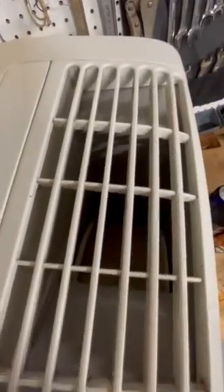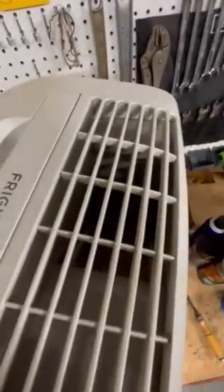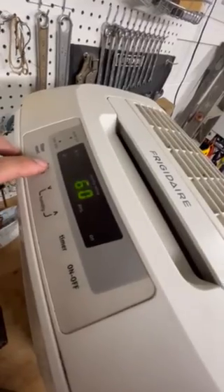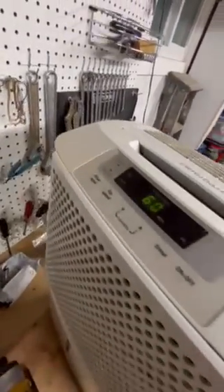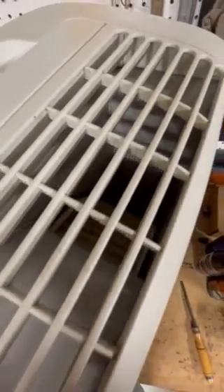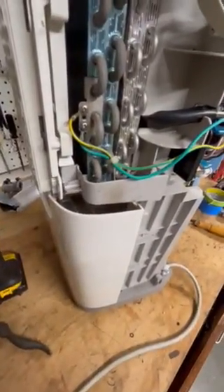I was able to get the fan running, and as you can see it's running right now, but it really isn't running that strong. I think if I press this fan speed button it tries to kick it from high to low, but instead what happens is the fan just cuts off completely.